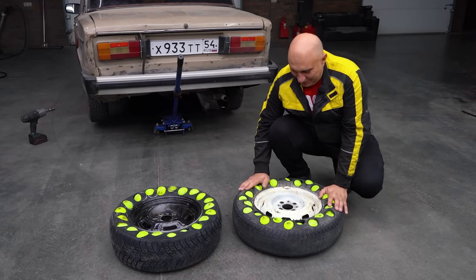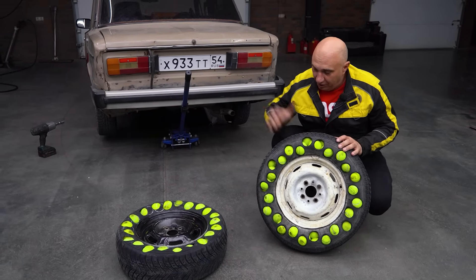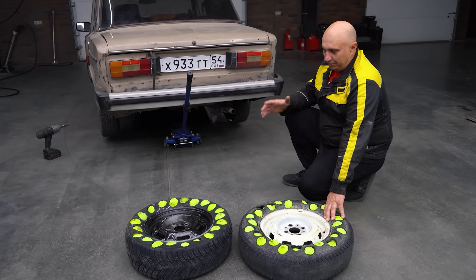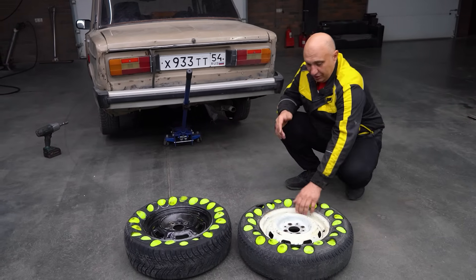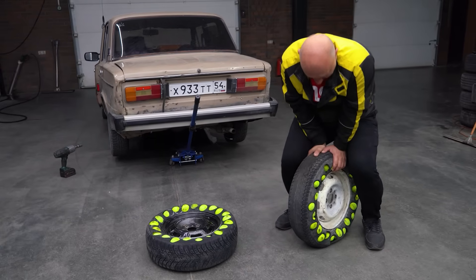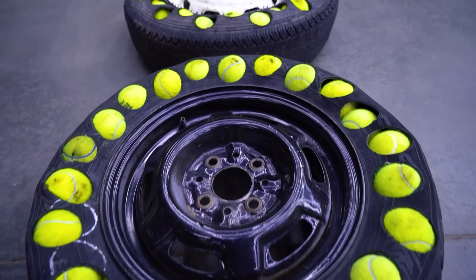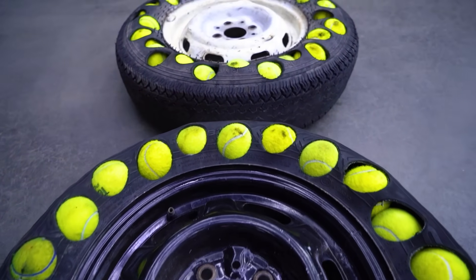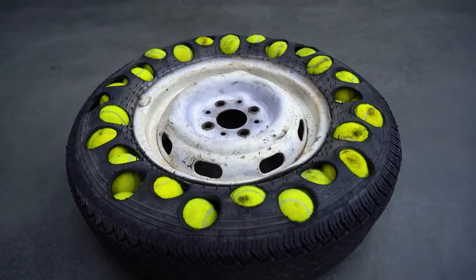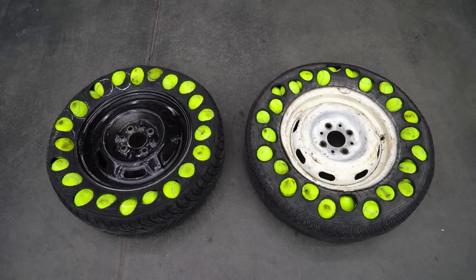We've got a couple of lovely wheels here — they're actually pretty heavy, but they look good. A single ball is very light, but when you've got 100 in there, the weight adds up. Now let's install them and see if they're able to hold the weight of the car. When you lift the wheel and push down with all your weight, it does give in slightly. We just can't get any more balls in there — seating the tire required all hands on deck pushing down on the sidewall. But we were able to do it.